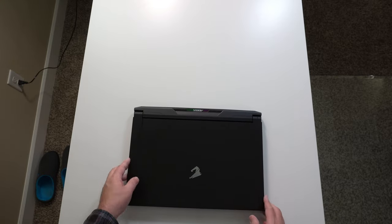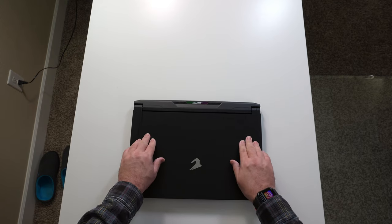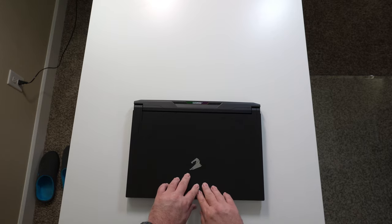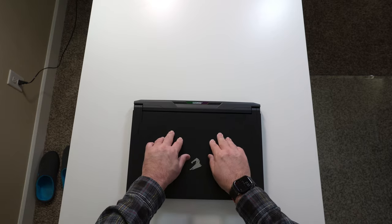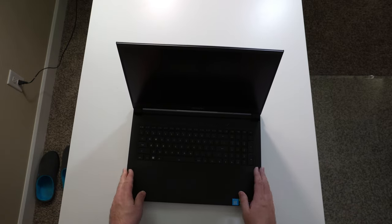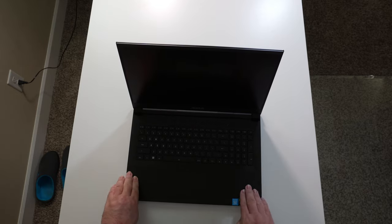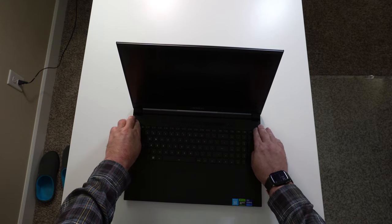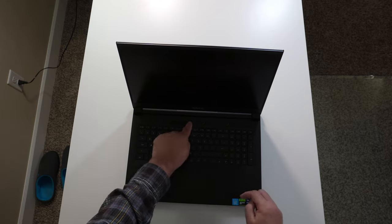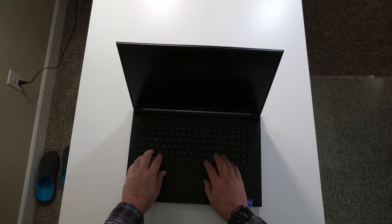Let's check out the lid. There's a little bit of flex right here, but it is a 17.3-inch laptop, so just a little bit of flex in the middle. Checking the keyboard deck: no flex on the palm rest or around the keyboard, just a little bit of flex near the grills. You can see there's a power button there.